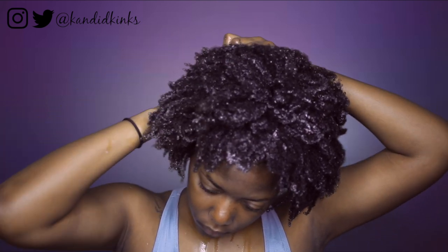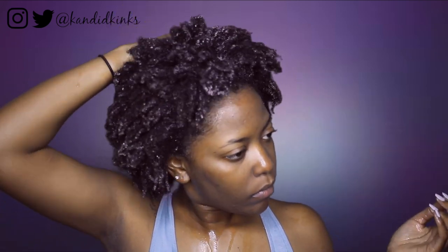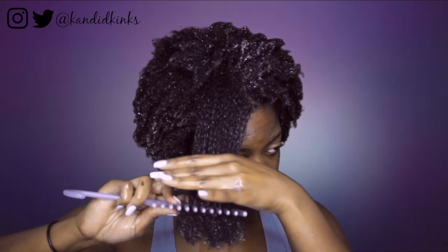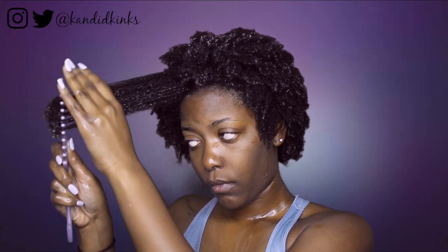It was cleansing and moisturizing at the same time, which is definitely hard to find. I'm rubbing this in with my shampoo brush — get you a shampoo brush, for real. I'm also showing you guys that this stuff is actually detangling, so I decided to test out the detangling capabilities. I used a wide-tooth comb and it was surprisingly super easy to detangle.